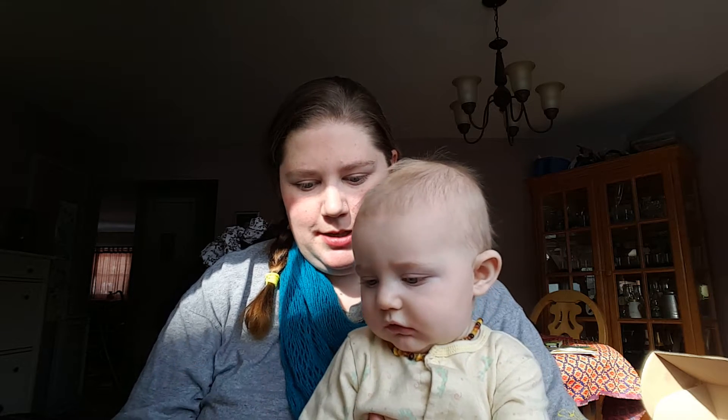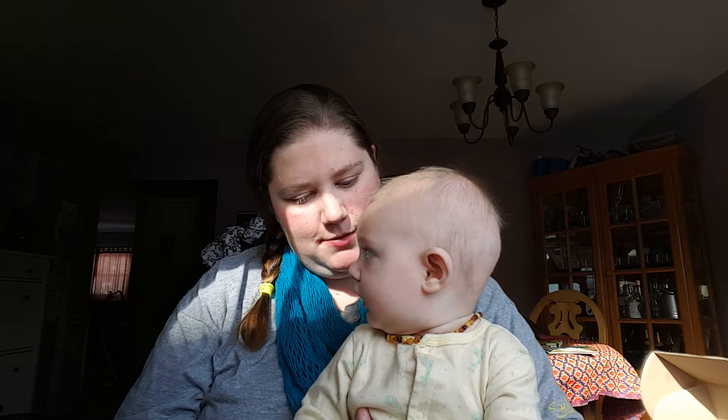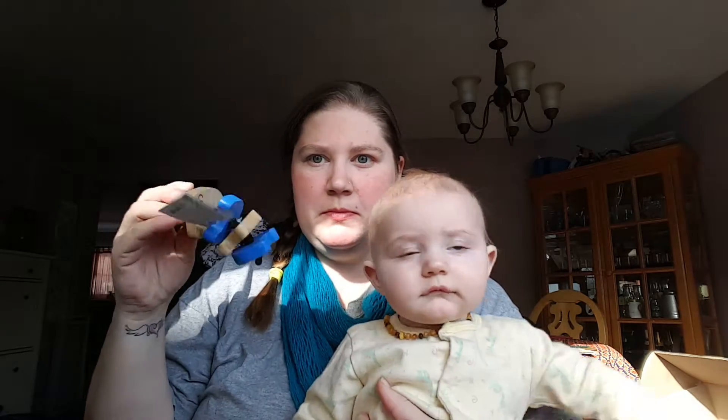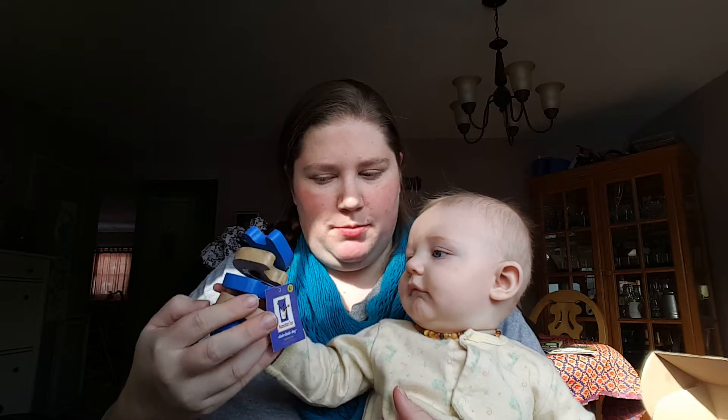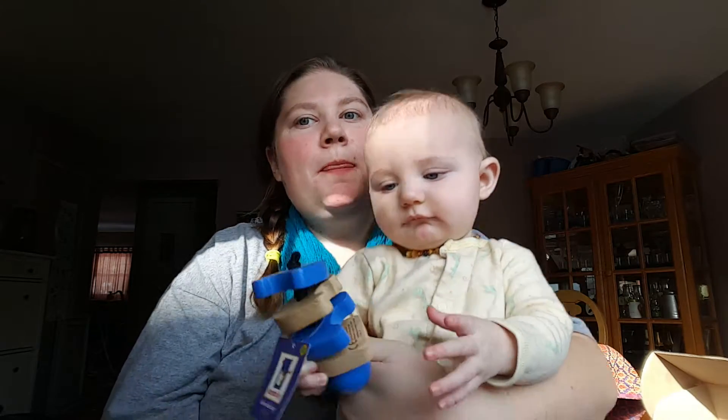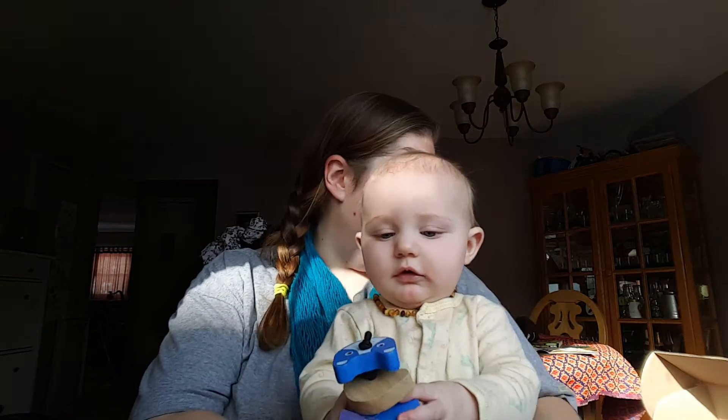Does that look good? Do you like it? It's a puppy! Yeah, a puppy. You have a kitty cat, right?